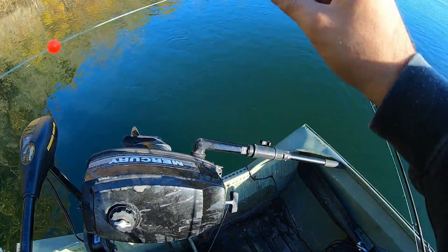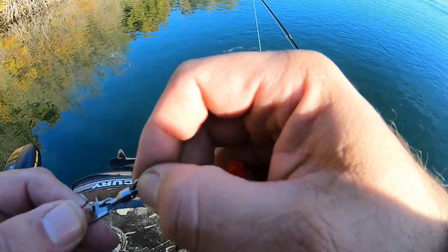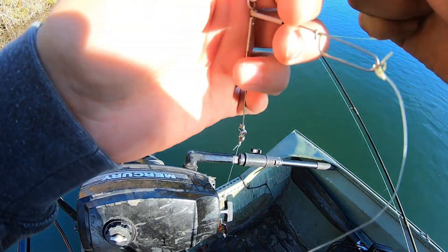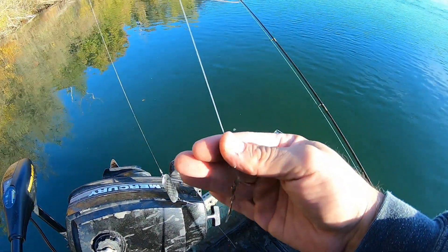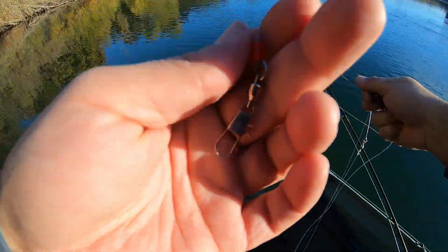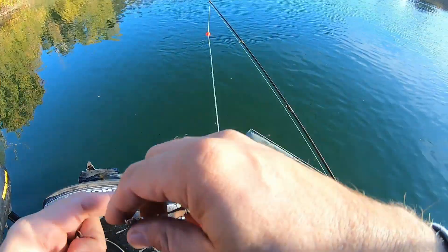Same setup on my rod on the main line. On the main line I got a bead, a ball bearing swivel, and a trolling spreader hooked right on to my swivel on the main line. This is where the weight goes, then I got a flasher, and then I'm gonna hook on a quick fish at the end with another ball bearing swivel. This is my setup for today — we're gonna be trolling this and a blue fox spinner.